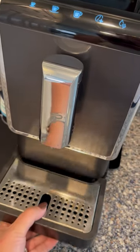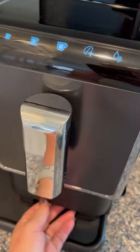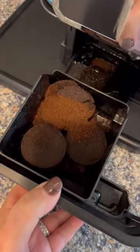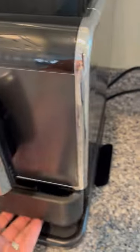In order to empty the grounds, you just have to slide this tray out. You might have to empty the water from that tray and then just pull this out and discard the grounds. You'll see that they make little hockey pucks. I'll do that later.